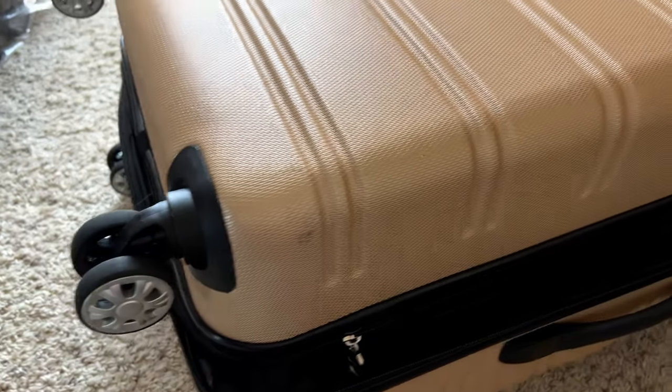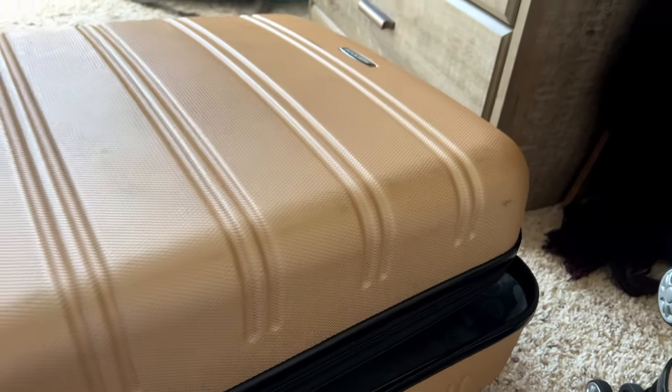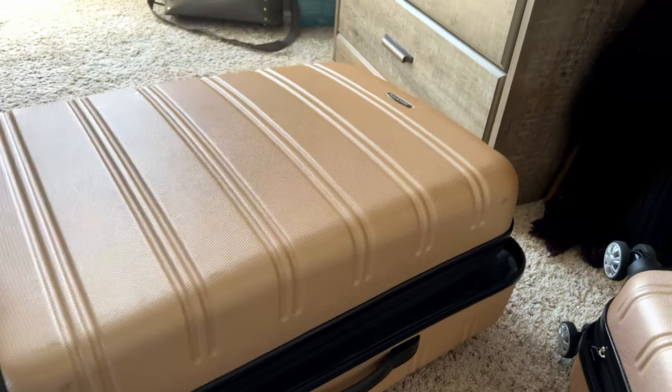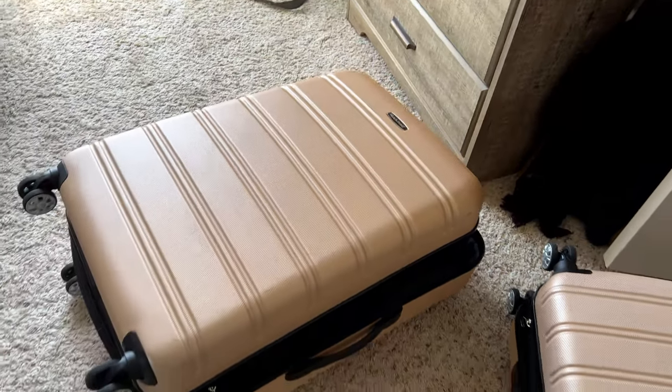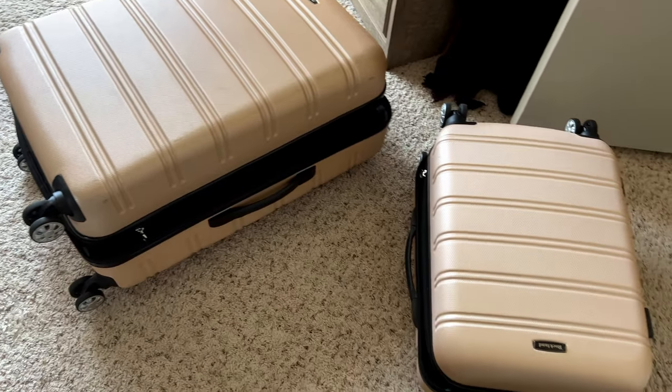Both of these have a great set of wheels and they're very mobile — they spin around 360 degrees. You can see the finish on here, and like I said, this has been used about a couple of years. It's got a little bit of marking on it but nothing excessive — what you'd expect for it actually being checked and brought through the airport multiple times.